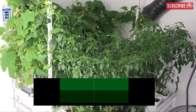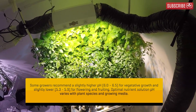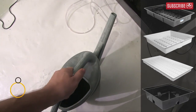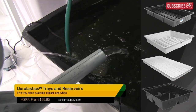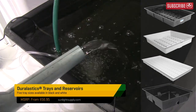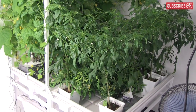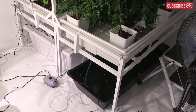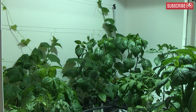Here's the deal: once you've added the equivalent of your reservoir's volume as top-up, it's time to change out your nutrient solution and start over. For example, I have a 30-gallon reservoir here. I top it up with this watering can — it holds 2.5 gallons. Now that my plants are big, I top up with a full watering can of pure water every day. That means after 12 days I've topped up with 30 gallons, so I need to change this reservoir every 12 days. 30 divided by 2.5 equals 12. Easy.